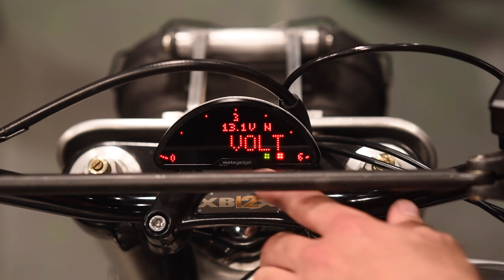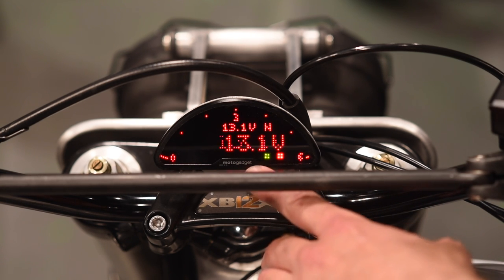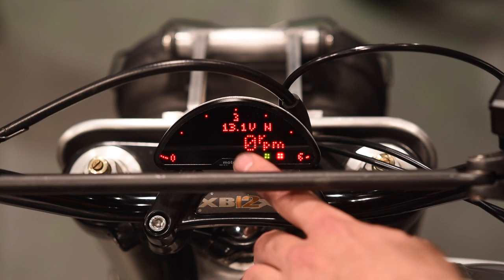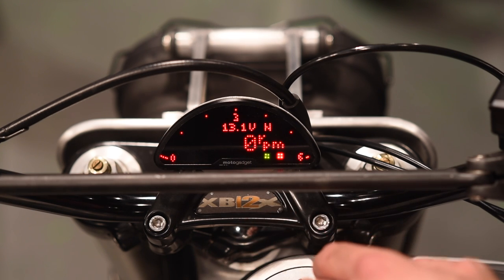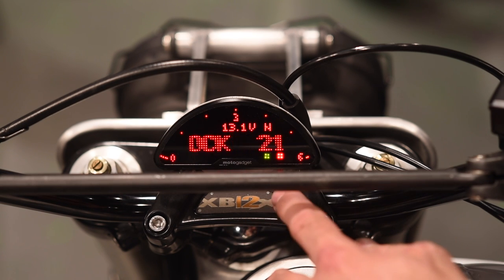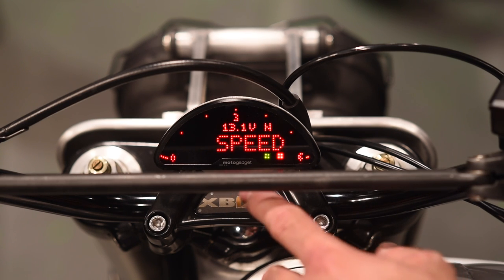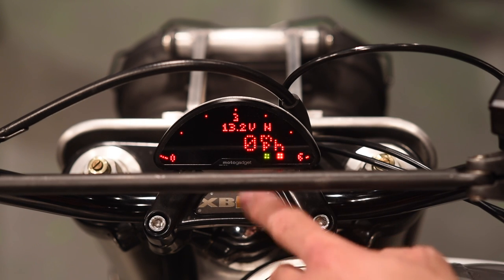That's the overview of the screen. Now let's go through what functions are actually available. On the lower screen, a button push can display voltage — currently 13.1 — or RPM, which would show a numeric count that races up and down when the bike is running. There's also the clock showing current time of day, and speed.